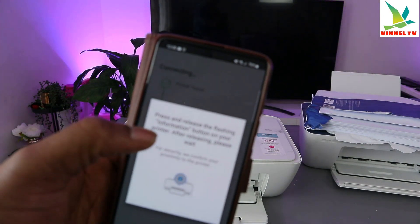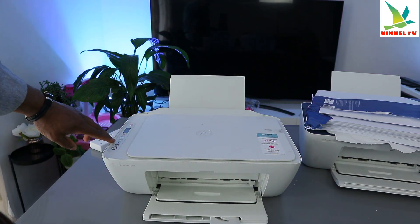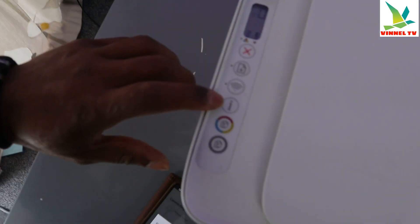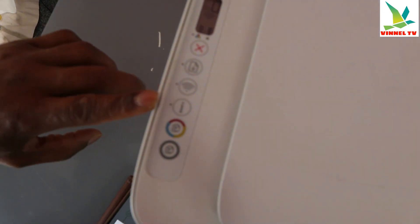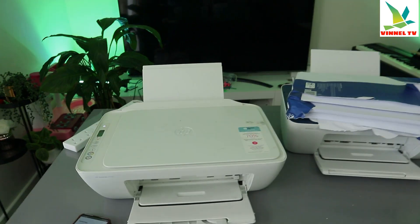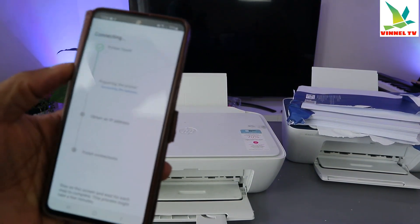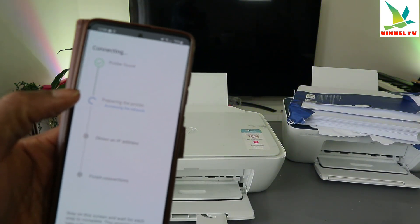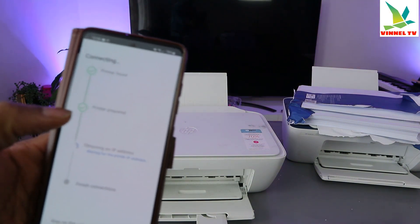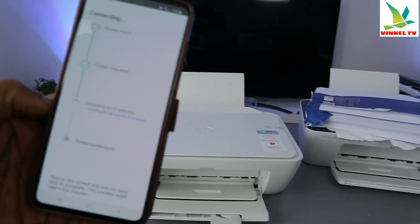Now press and release the flashing information button on the printer. You can see the light is flashing — just press it once and release. On your mobile device you can see the process progressing: preparing the printer, printer is prepared, and now obtaining an IP address.